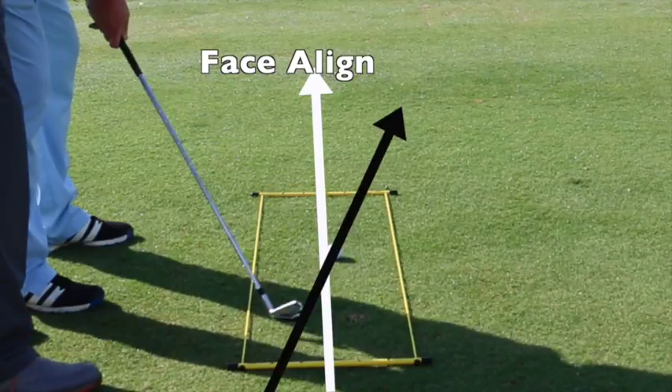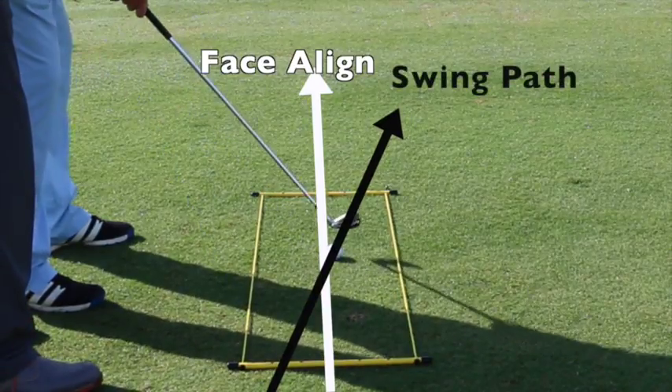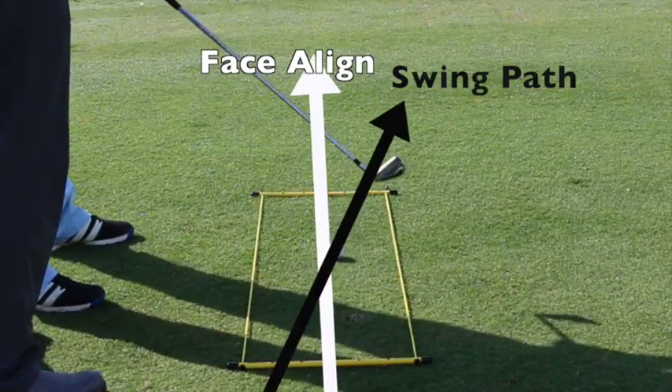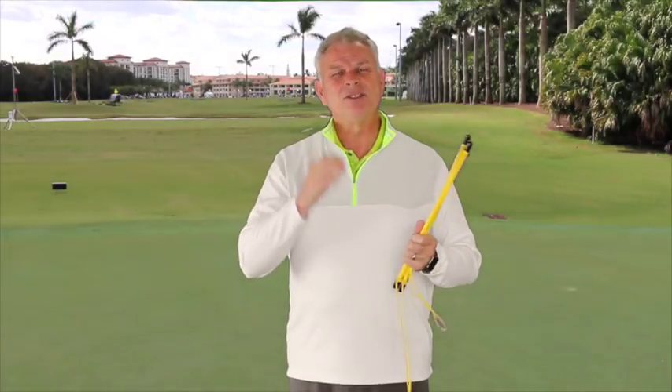After they hit a shot, you can see what the divot pattern is — was it in fact on that path? Phenomenal. Really difficult to do without something like the T-Box. So take that into account.